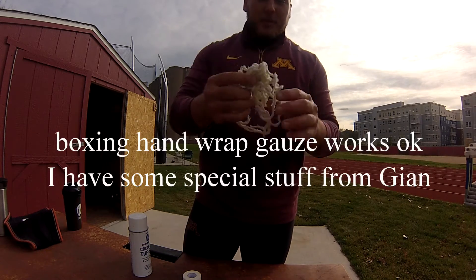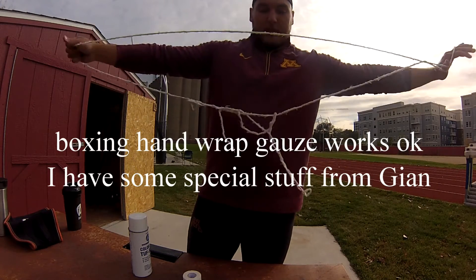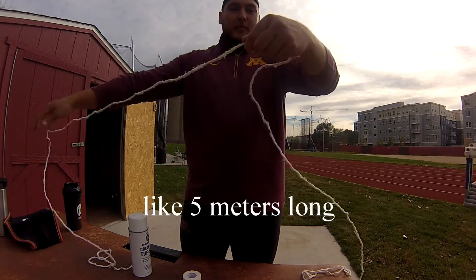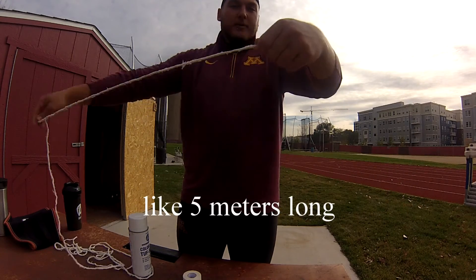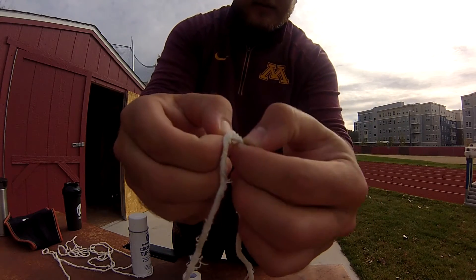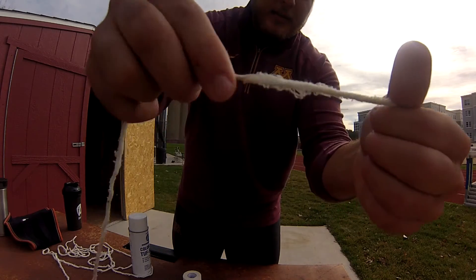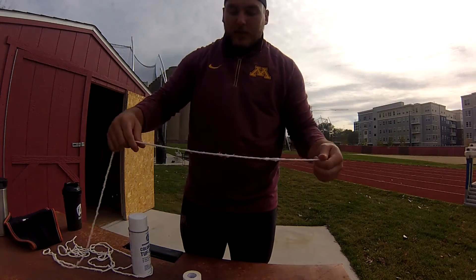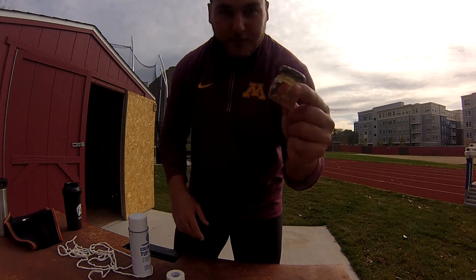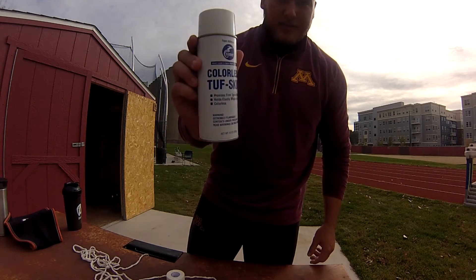The only things you need are some gauze — it's a long piece of gauze, all rolled up, it's supposed to be flat — and athletic tape. Optional items include tree sap, or some other sort of stick-em, and tough skin spray.